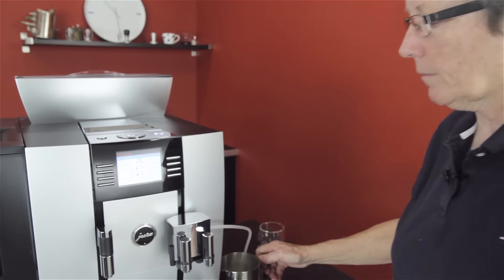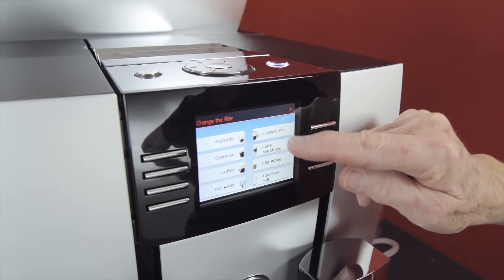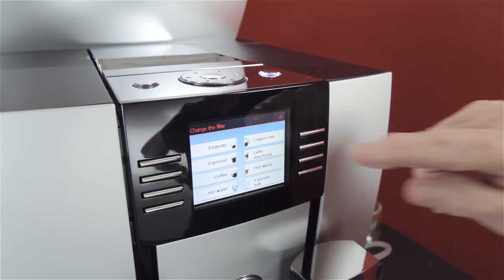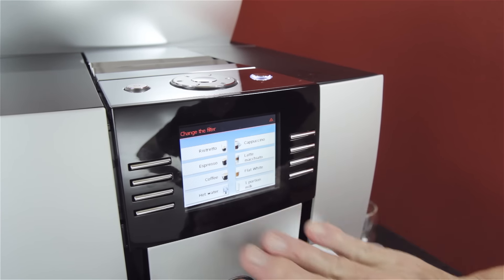Here are the different drinks: ristretto, espresso, coffee, flat white, latte, macchiato, cappuccino, and then a portion of milk and hot water. Those are your basics, and I can get in there and program every one of those for exactly what I want.